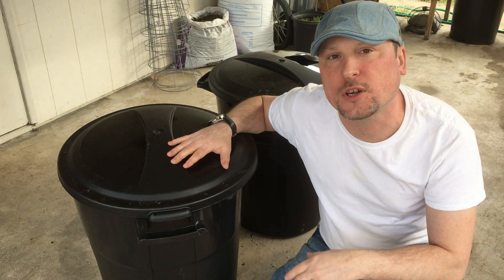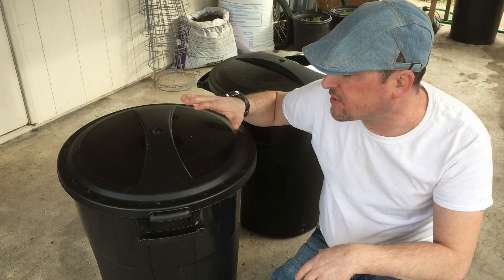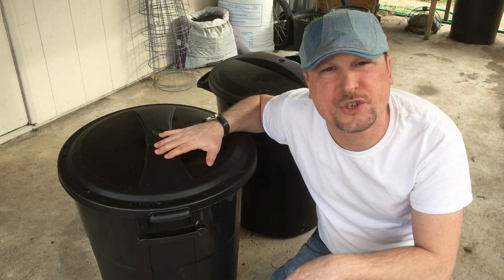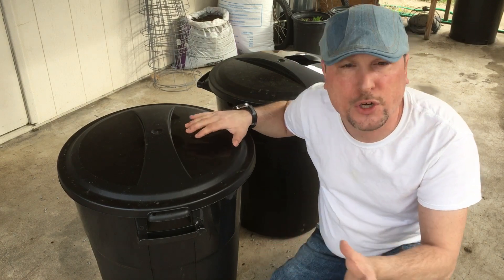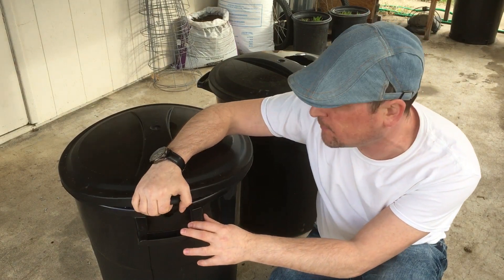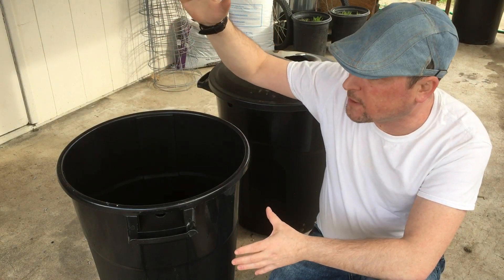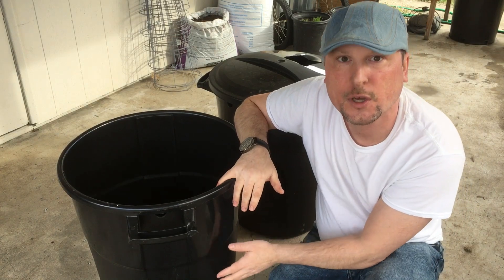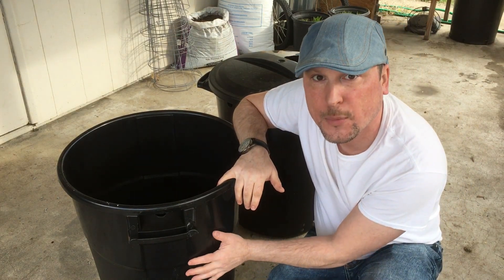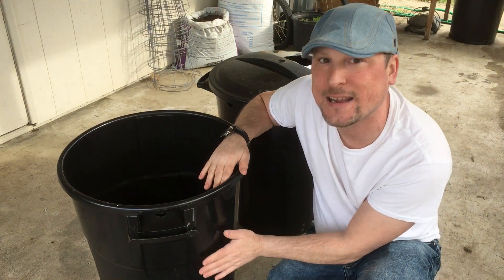Let's go over the parts and supplies we're going to be using for our rain catchment system. All the parts and pieces I'm using will be listed below with links where you can check them out online. This cost around forty dollars to put together. I opted for two 20-gallon trash bins bought at the local department store. We're going to stack these two bins on top of each other, utilizing one to drain into the other — so we'll use the rainwater from the bottom one first.